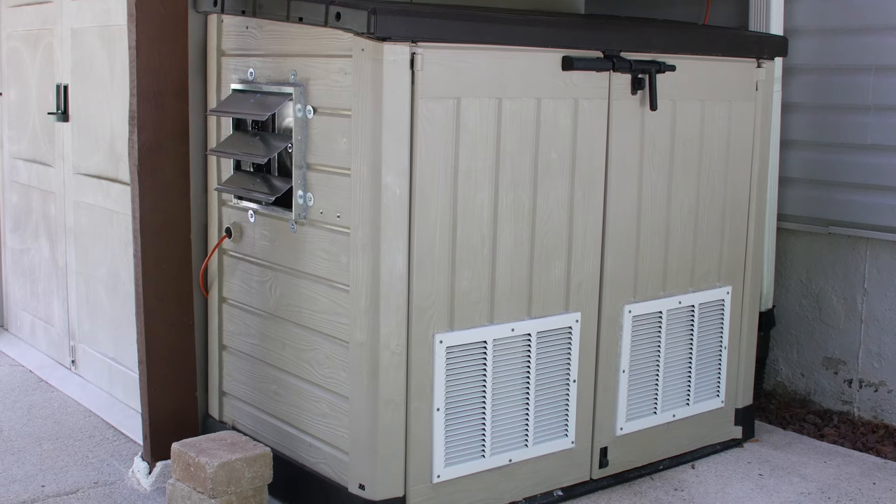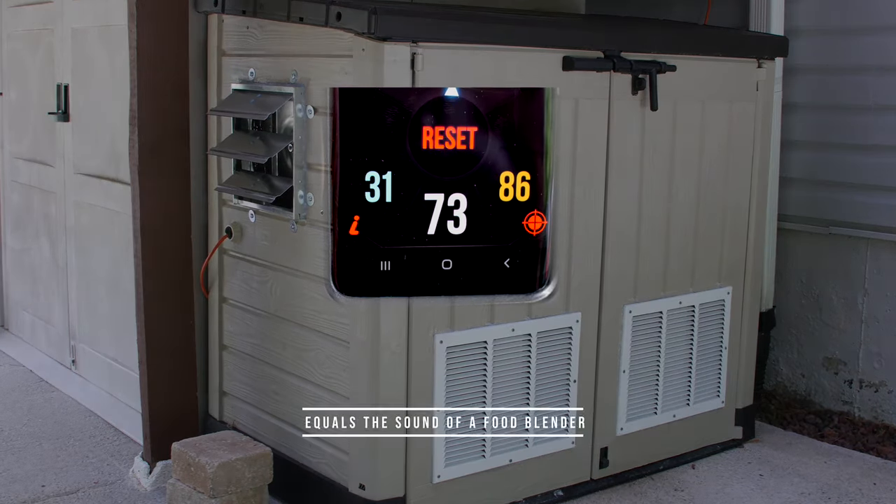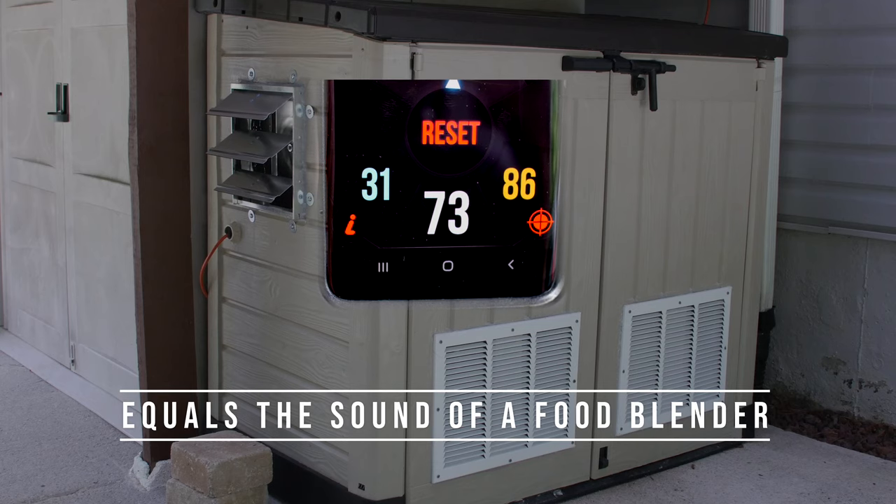The most impressive observation was the decibel level outside the shed with the generator running and the doors closed — 73 decibels, which equals the sound of a food blender.